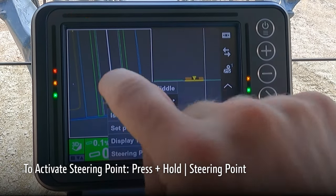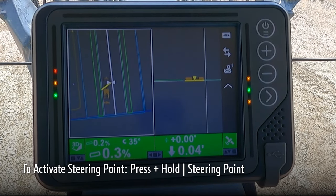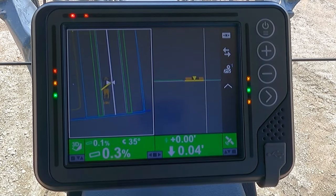You can also activate the steering point by pressing and holding and choosing steering point. This will highlight where we are asking the blade to side shift from.